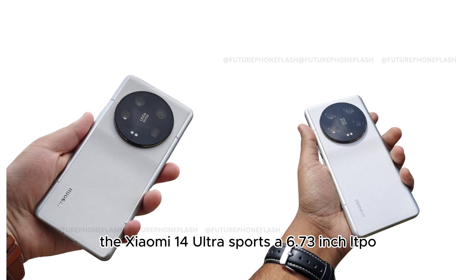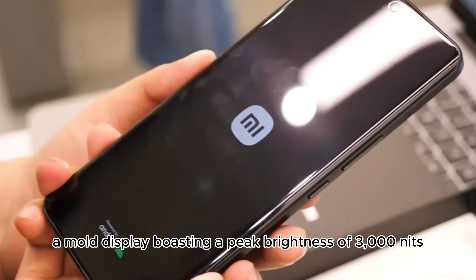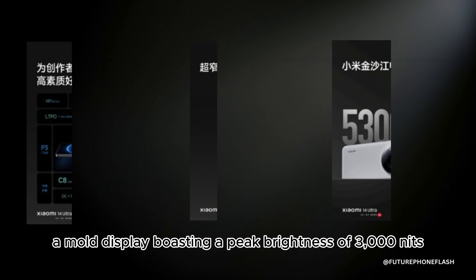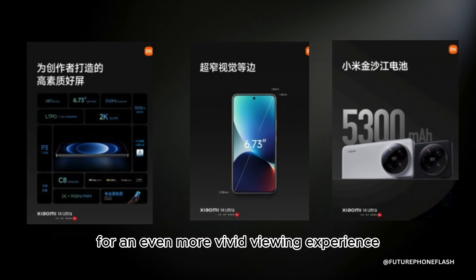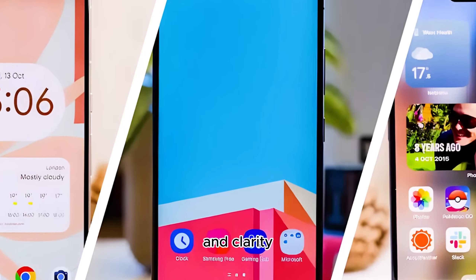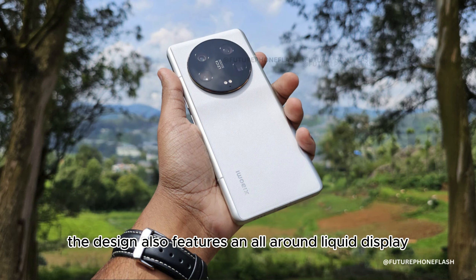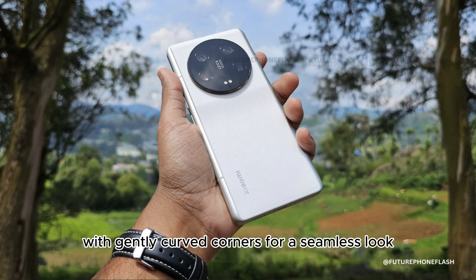The Xiaomi 14 Ultra sports a 6.73-inch LTPO AMOLED display, boasting a peak brightness of 3,000 nits for a vivid viewing experience. It's protected by shield glass, offering enhanced drop resistance and clarity. The design also features an all-around liquid display with gently curved corners for a seamless look.